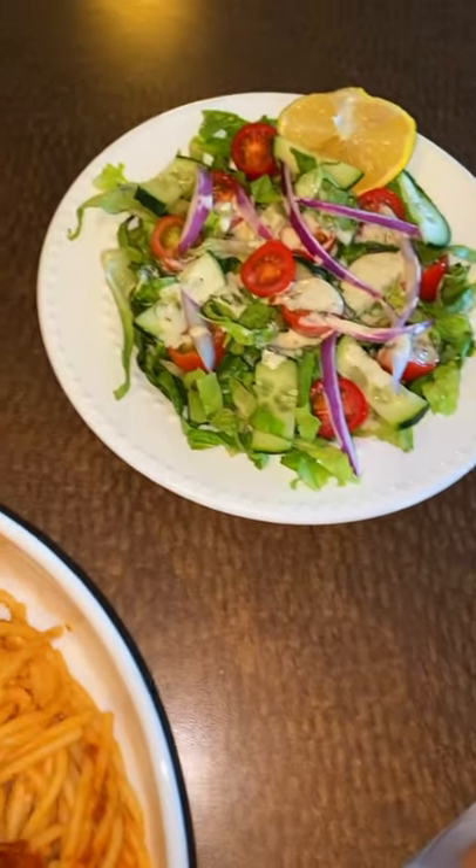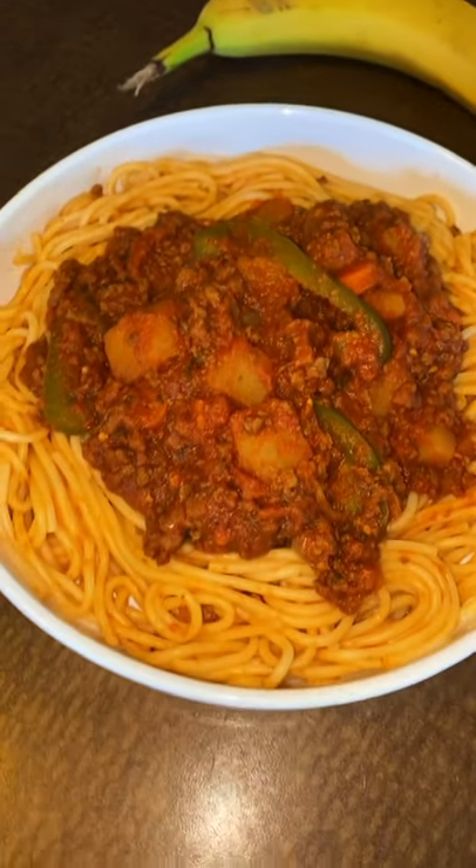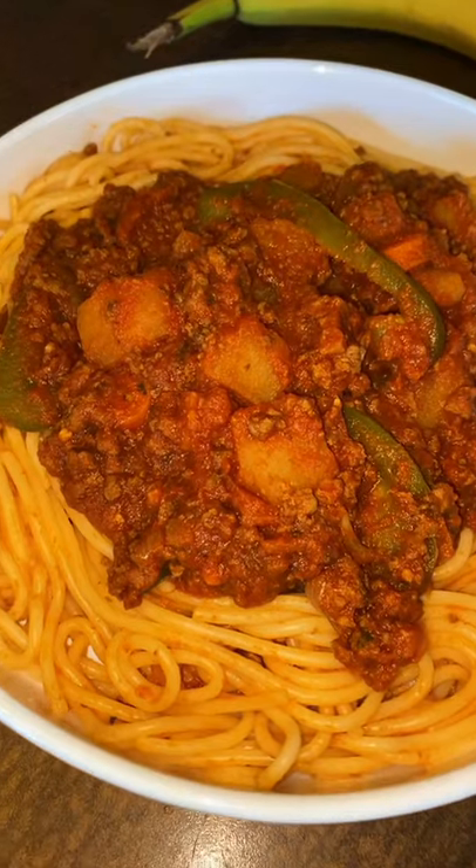Add some green pepper and then it's time to serve. I served it with a smoothie, a salad, and like a true Somali — of course, a banana. Then it's time to enjoy! I hope you guys give this recipe a try, it's so delicious.